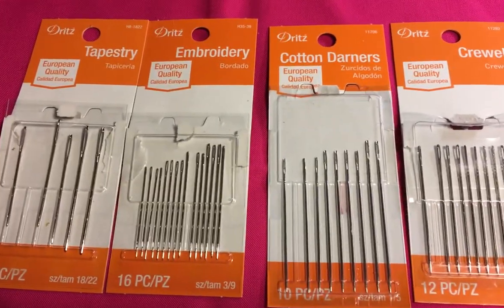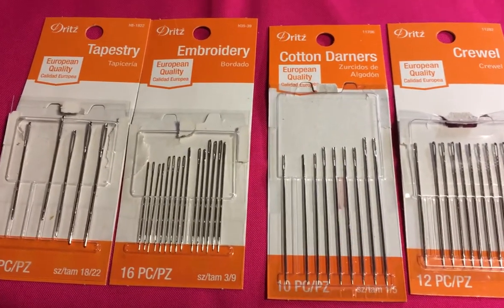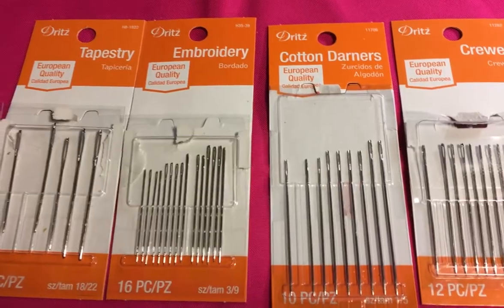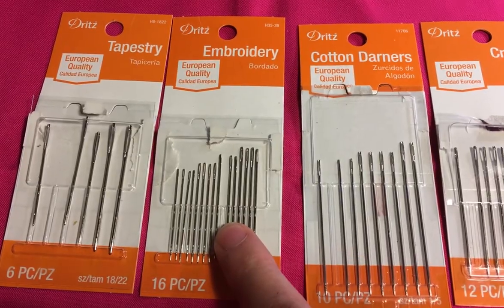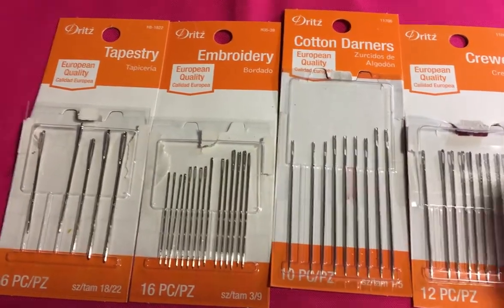Here is an array of the various needles that are mostly used in embroidery types of applications. We start with tapestry needles over here, then embroidery needles, darners, and crewel needles.